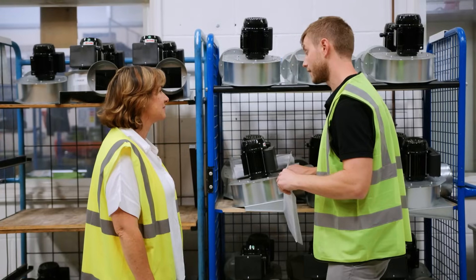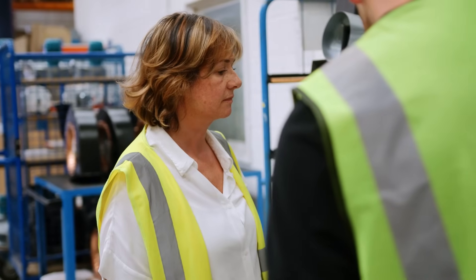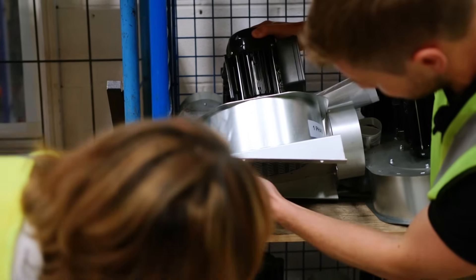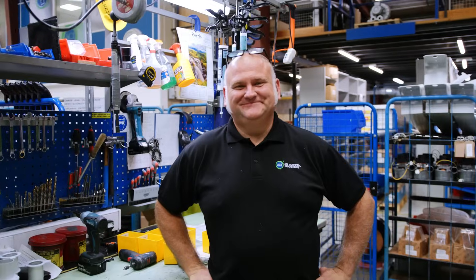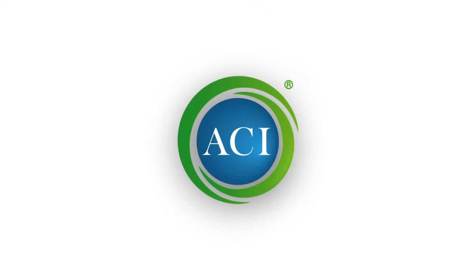Even after delivery of your fan, our aftercare service here at Air Control Industries is always on hand to support you. At ACI we're committed to always being on hand to support you. Together we'll make sure you get the most from your fan. We told you we know a thing or two about fans. Let's start building yours. Air Control Industries — shaping air movements since 1969. Book a free consultation call today.